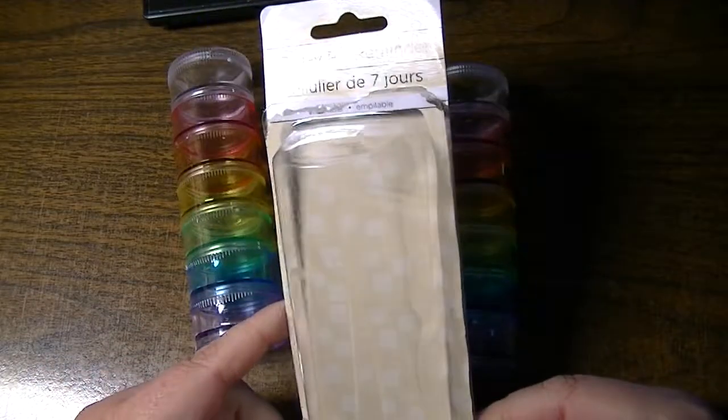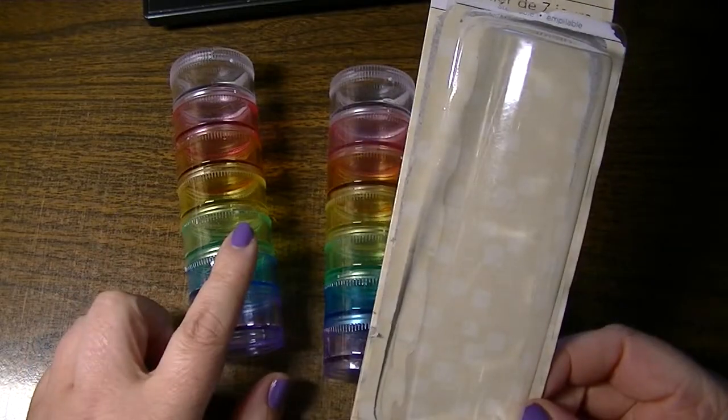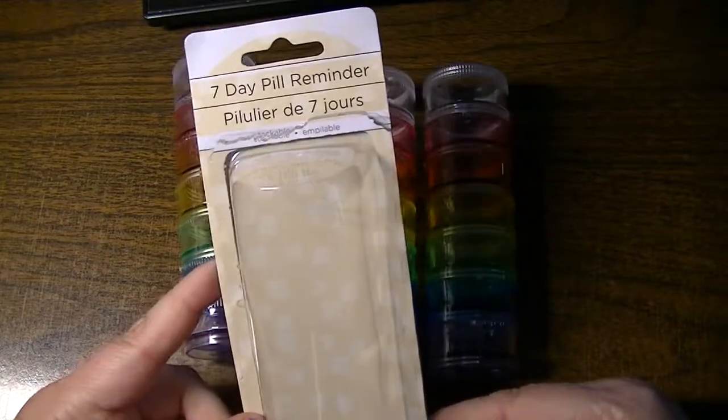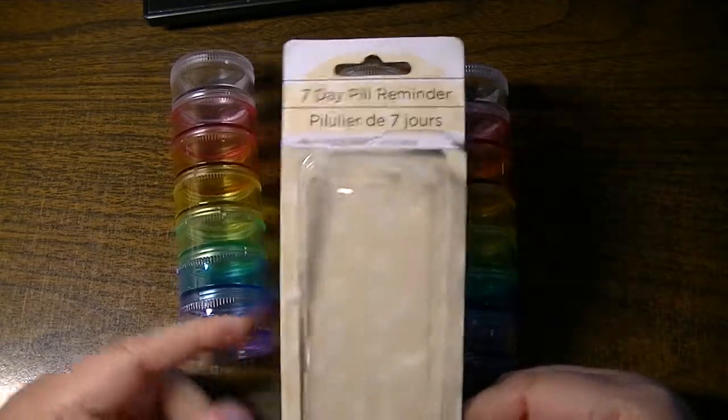Hi everyone, this is Natasha. I wanted to give you a closer look at the 7-Day Pill Reminder Screw Together Tower, which I'm going to use to corral some of my smaller bits and pieces on my desk.